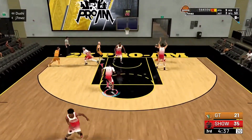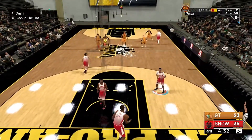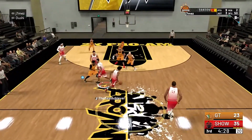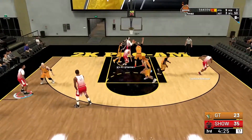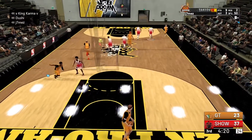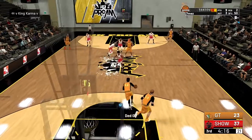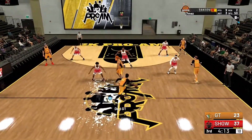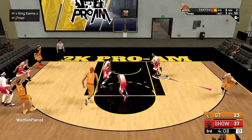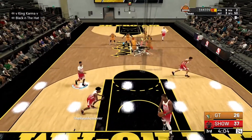Gotta get that badge to Hall of Fame. I'm throwing that oop — it won't register though. Like that animation sometimes — I didn't even get a shot meter on those either. Not sprinting, bro — hello? Why is my guy not sprinting?